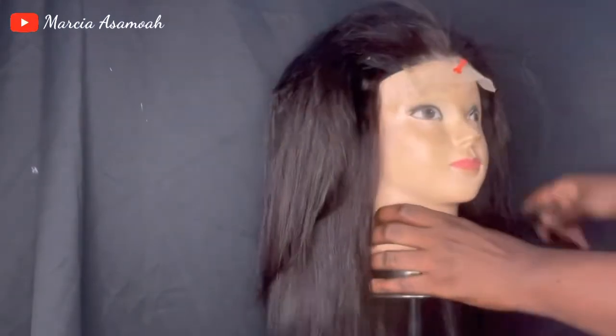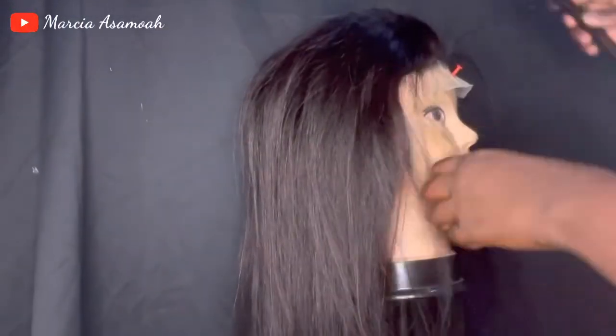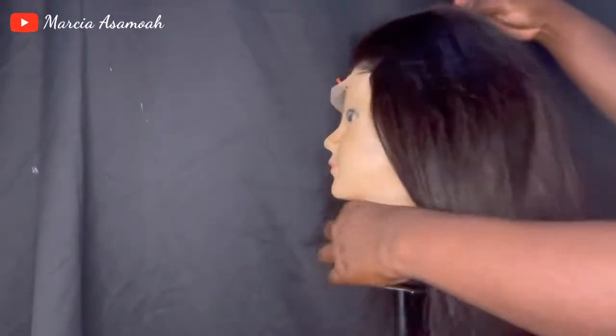At this point I wanted to know how the closure would look on the hair, so I brought the closure down and combed it onto the hair to see what the outcome would be like. I had two more tracks to go.